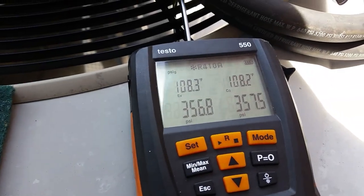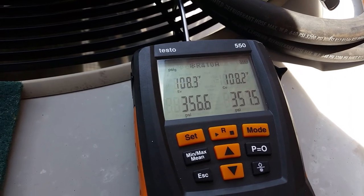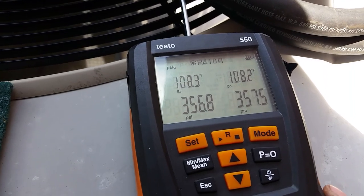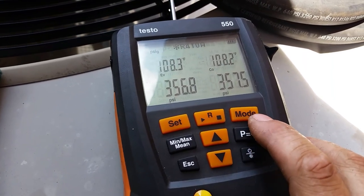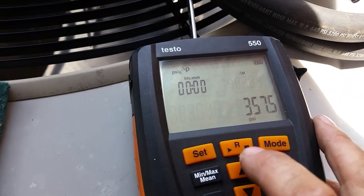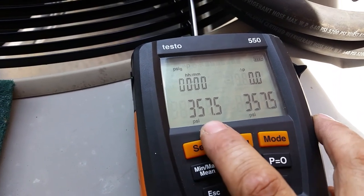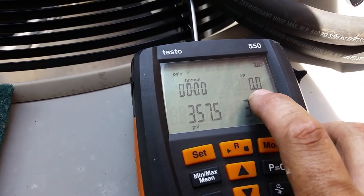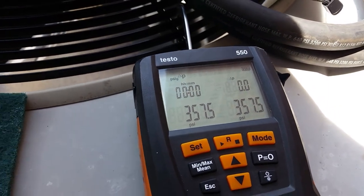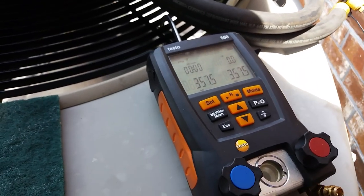Alright guys, we've been sitting for about 10 minutes. Nitrogen pressure is pretty much equalized - you can see there's about a 1 psi differential between the two, but not a big deal. So what I'm going to go ahead and do is start our timed pressure test. I'm going to hit mode, it's going to bring you to this screen, and all you're going to do is hit play. It's going to monitor our pressures, our pressure drop or pressure rise over a period of time. Usually I let it sit for about 20 to 30 minutes, somewhere in that ballpark.